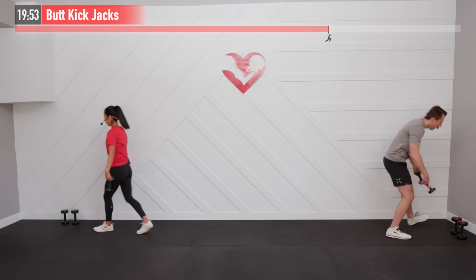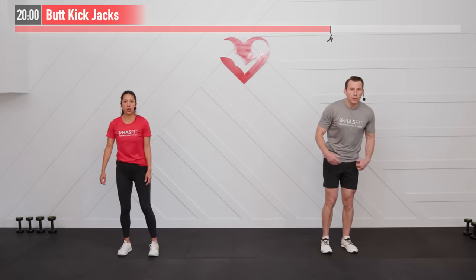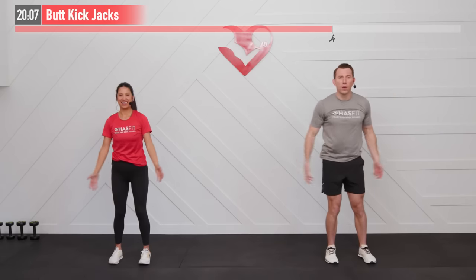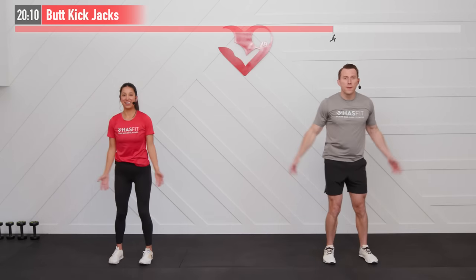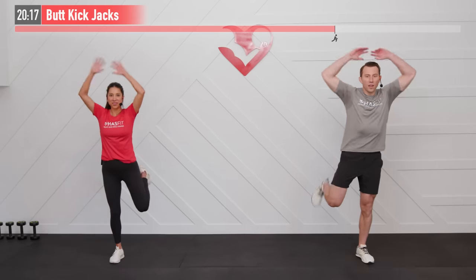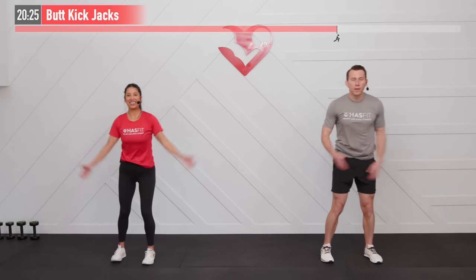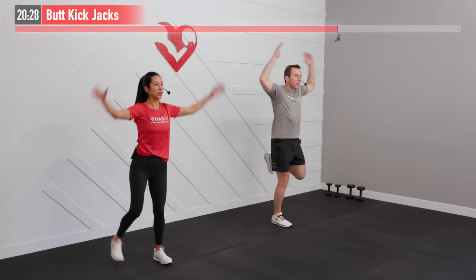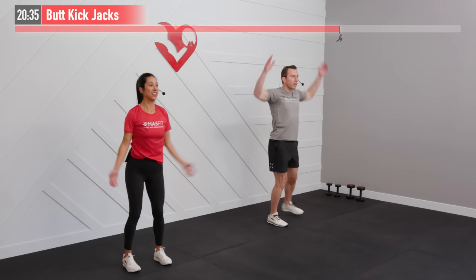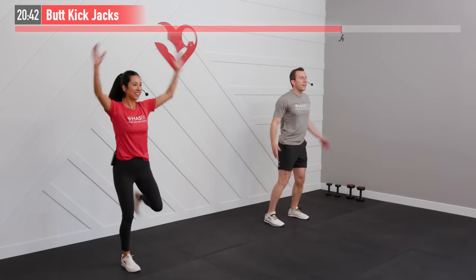No hand weights for this one, but we're going to keep that shoulder fun going — we're going to do a butt kick jack. It's kind of like a jumping jack with a different lower body move. Arms go up while you bring your right heel to your right glute, then back down, then left heel. Give it all you've got — don't be afraid to push the pace a little bit here. Really bring those heels back and raise those arms up quickly.